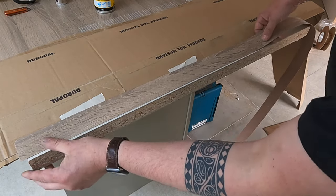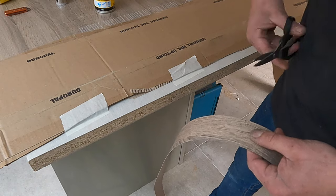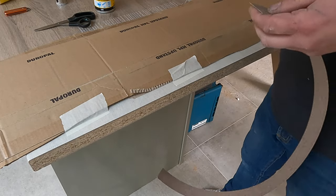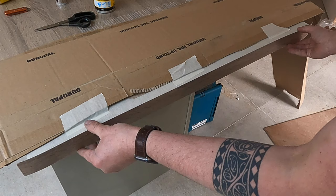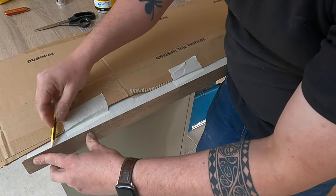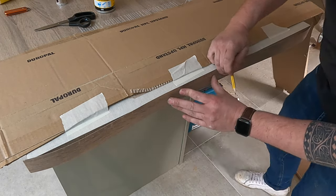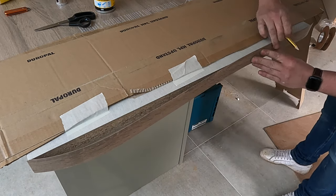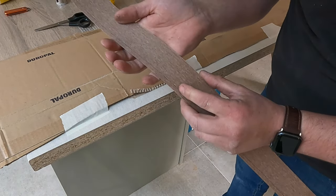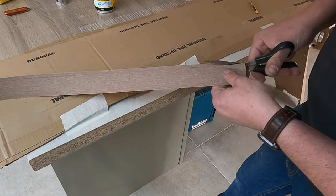Now we're all protected, we want to get a bit of edging and measure out and cut it maybe 10mm longer. A good pair of scissors cuts this stuff no problem. Keep the spare bit just in case we mess up. We want to hold this on in place, then take a pencil and gently draw down the back of it, because we're going to remove the bulk of the waste to start with. You can see there's quite a bit of excess, so we're going to cut that off with our scissors — stay off the line, don't try to get it bang on.